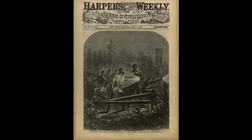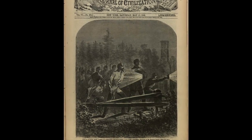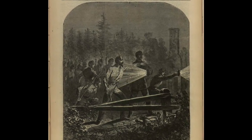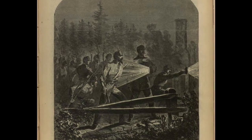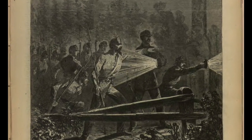Another Civil War image of dark lanterns also involves the Confederate forces. This illustration portrays troops in the dark with two lanterns and is on the front page of an 1862 Harper's Weekly. The original is a wood engraving made after a Winslow Homer drawing.